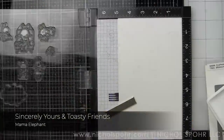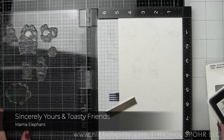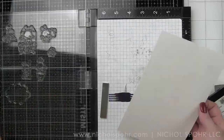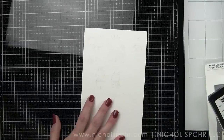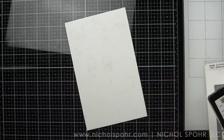A few weeks ago I asked what from the release you guys wanted to see and Sincerely Yours was one of them that was very very high up there. Penguin Tree is also up there. I know I'm not using it today so stay tuned because it is coming, but definitely Sincerely Yours.